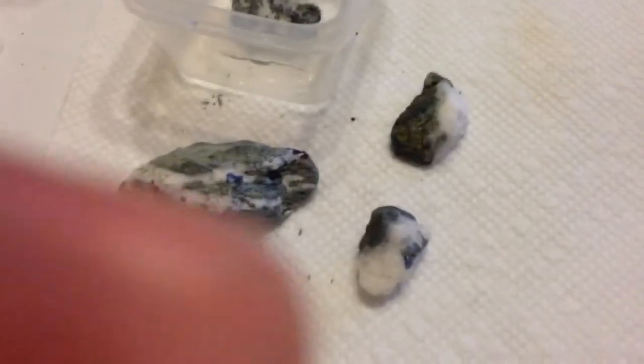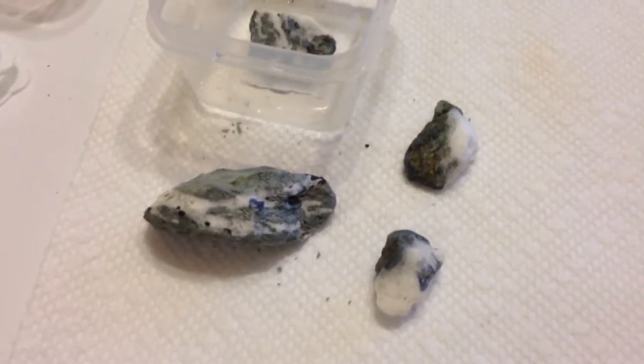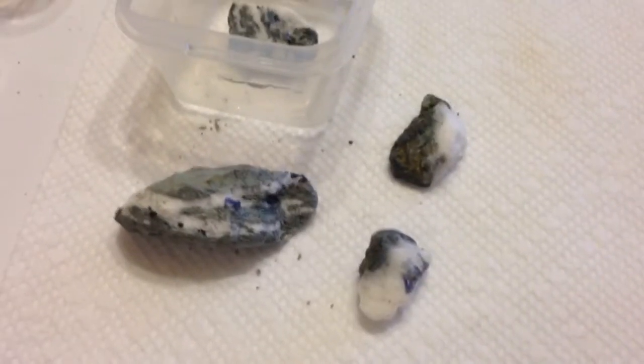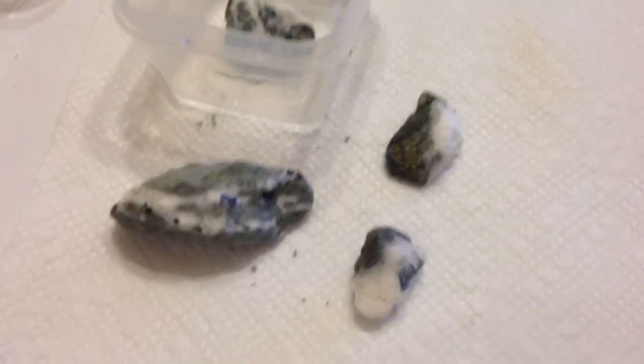These are some samples that I'm working on. I got them from the California State Gem mine back in late December, and I'm in the process of putting them in their muriatic acid baths.